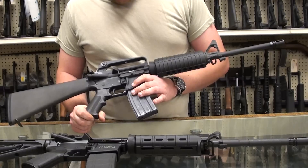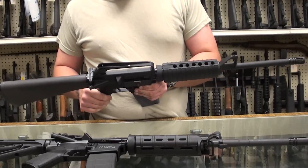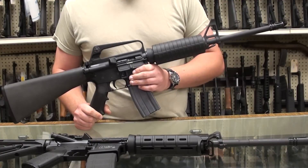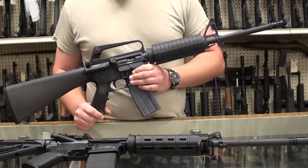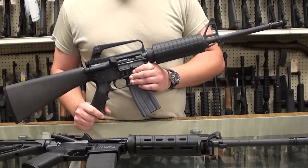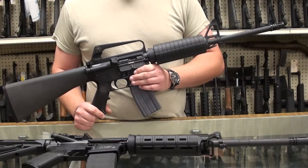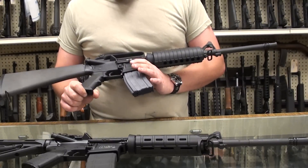The basic M16 that you see here, and variants of which, entered service with the United States military beginning in 1964. Special operations in Vietnam were issued the rifle initially. They experienced some minor problems with the rifle in the early years of the Vietnam War. Soldiers were clamoring to get their hands back on the M14 — they didn't know a lot about the rifle. It was a new and strange design that fired an intermediate cartridge compared to the larger .308 or 7.62x51 NATO fired by the M14.